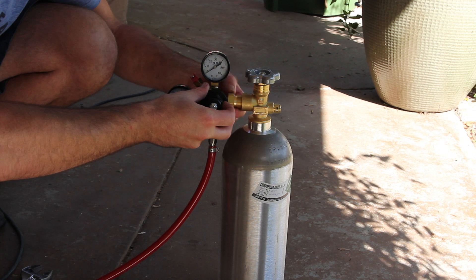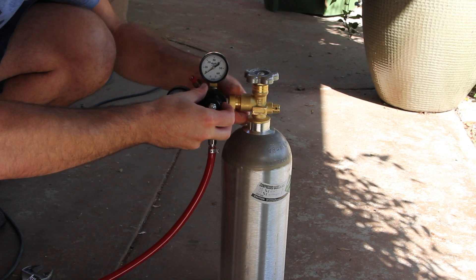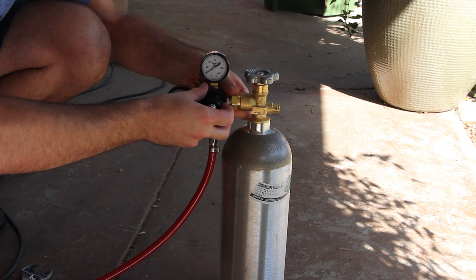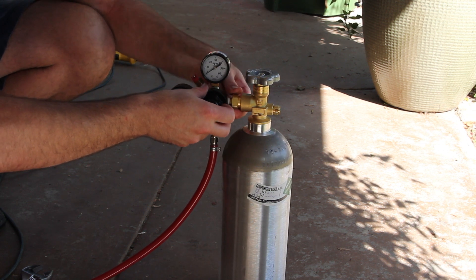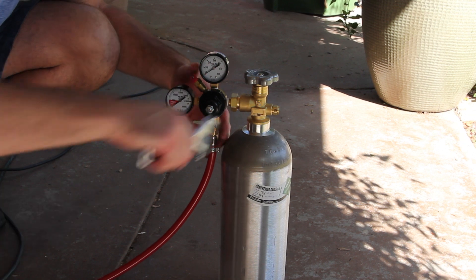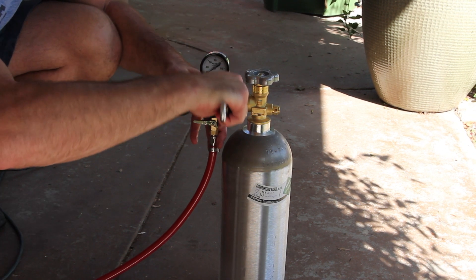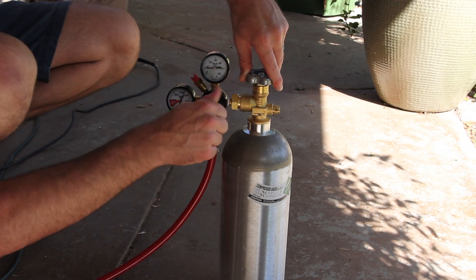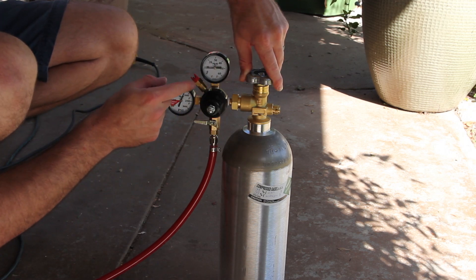Now that the liquid side of your stout faucet is complete, you can set up your nitrogen tank by installing the nitrogen regulator. Fasten the regulator to the tank, then turn the gas on to check the pressure and ensure that your regulator works properly.